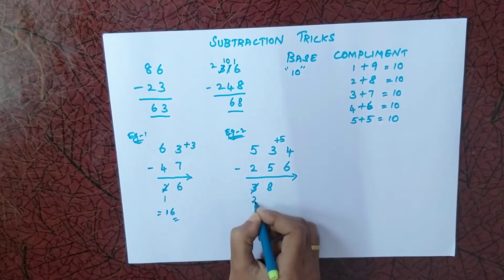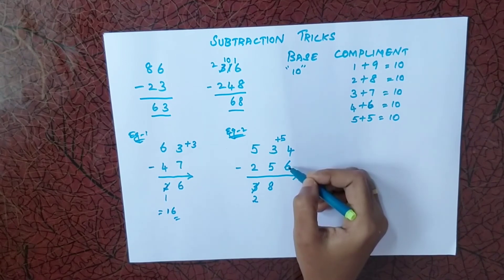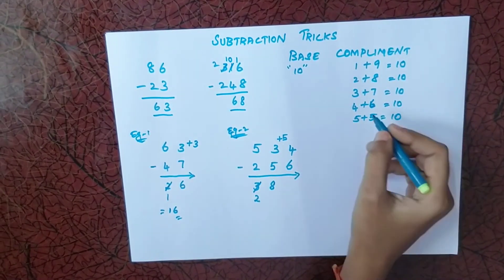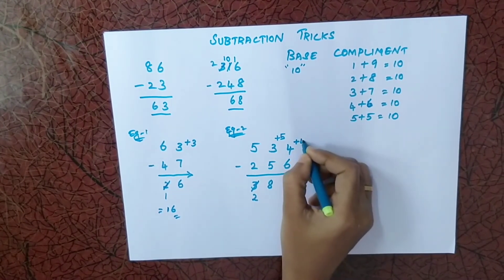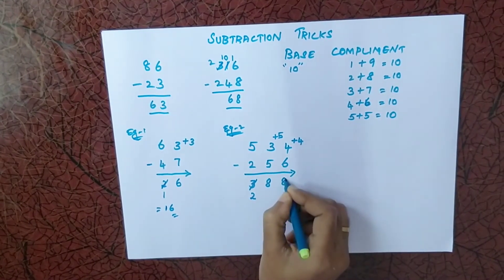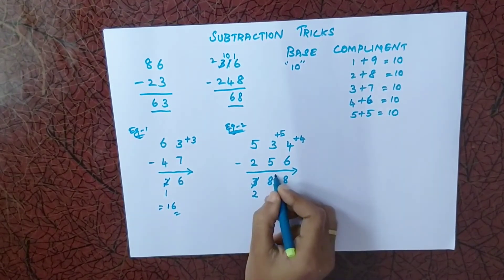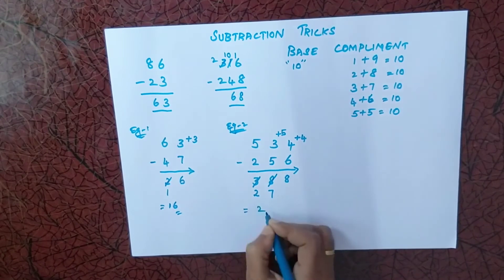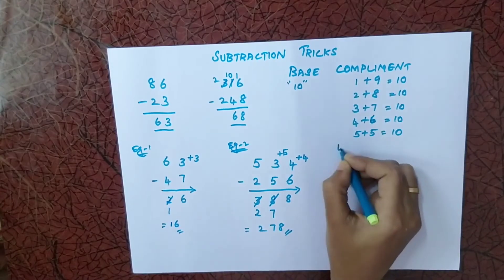Next, 4 minus 6 — we cannot subtract 6 from 4. The complement of 6 is 4. I add 4 to 4 to get 8. Again, since I used base complement, I reduce one from the previous answer. So the final answer for this example is 278.